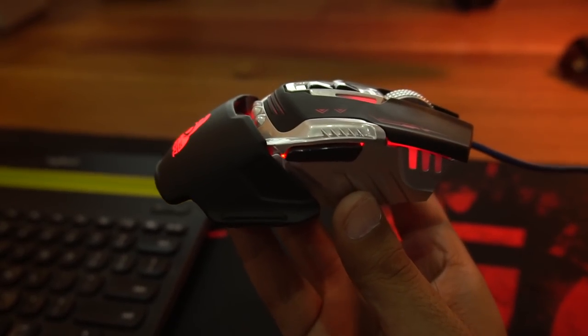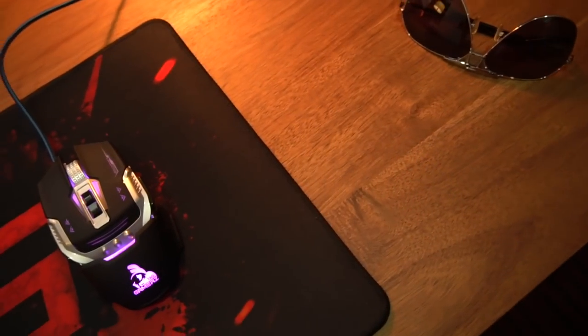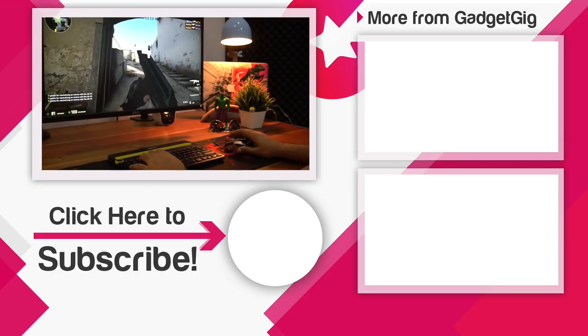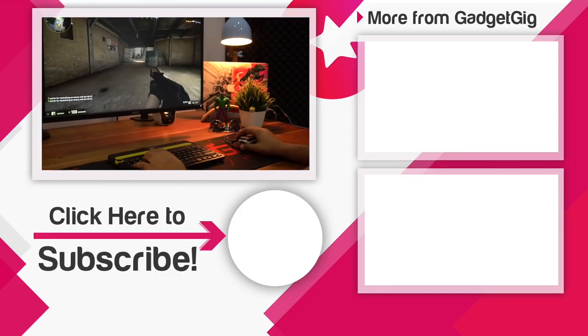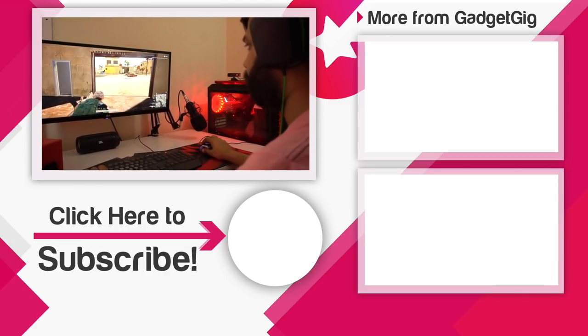And as usual, if you like the mouse and want to buy one, I have provided a link in the description below. So that's it guys, this was the budget gaming mouse from Tag Gamers. Let us know if you like this mouse, and also if you use a gaming mouse, let us know the brand name in the comment section below. If you like this video please press the like button and subscribe to our channel GadgetKeg for more videos like this. Once again this is Anuj signing off and I'll see you in the next one.